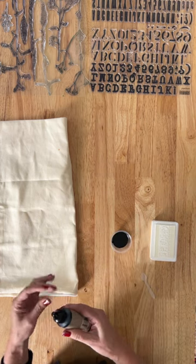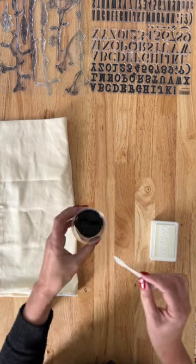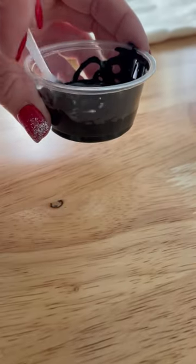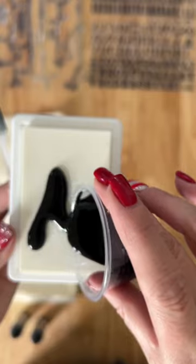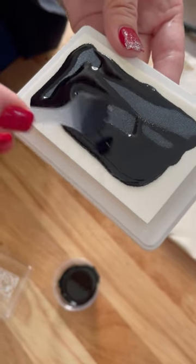Then you're going to use a popsicle stick or something to mix the inks very well, and then simply spread it onto a blank ink pad using a spatula or popsicle stick.